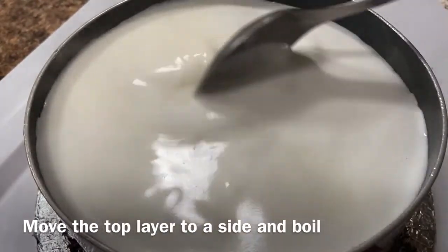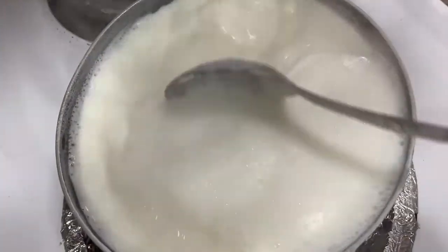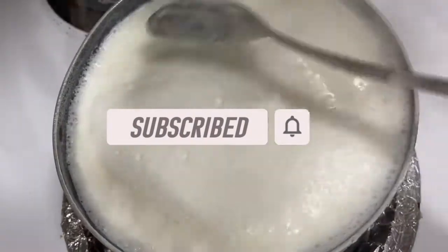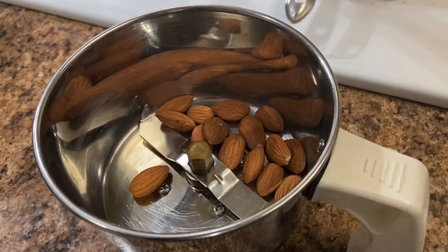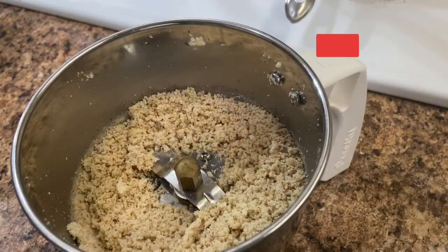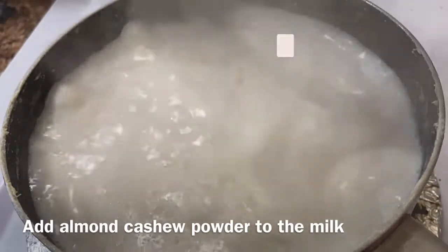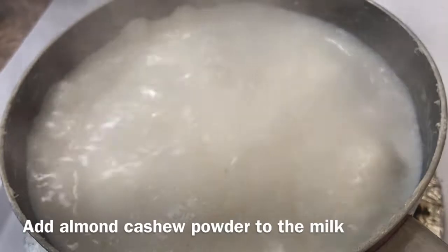Once we boil the rice in the pan, we boil it in a jar and put in 5 to 10 kajus.